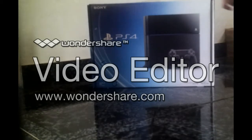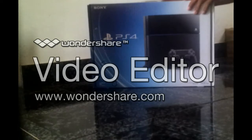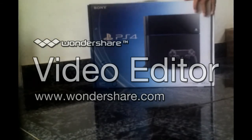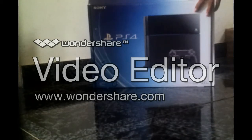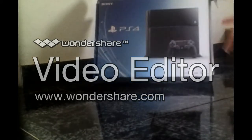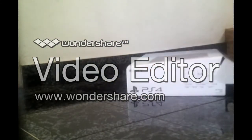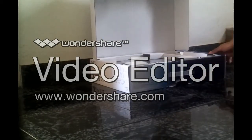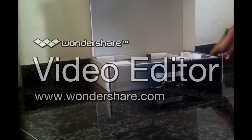I'm so excited! Let's open it here. It's black. How to open it? Like that. Here it is — the PS4! Ta-da!